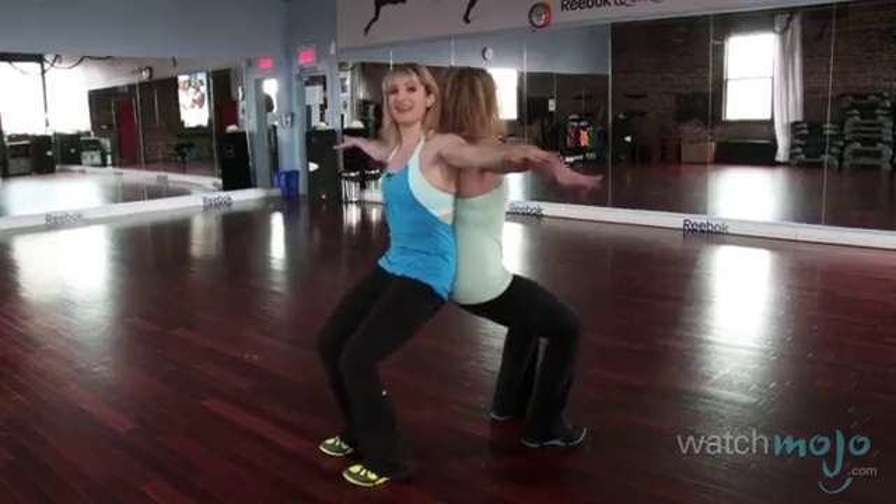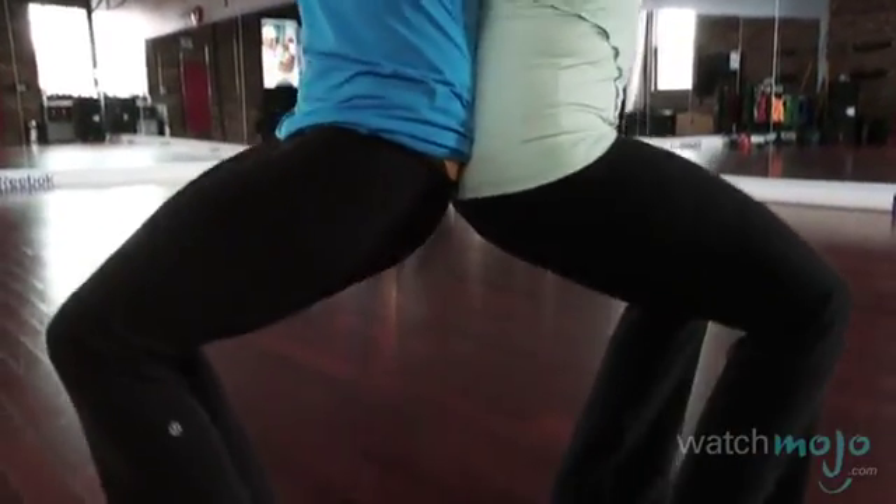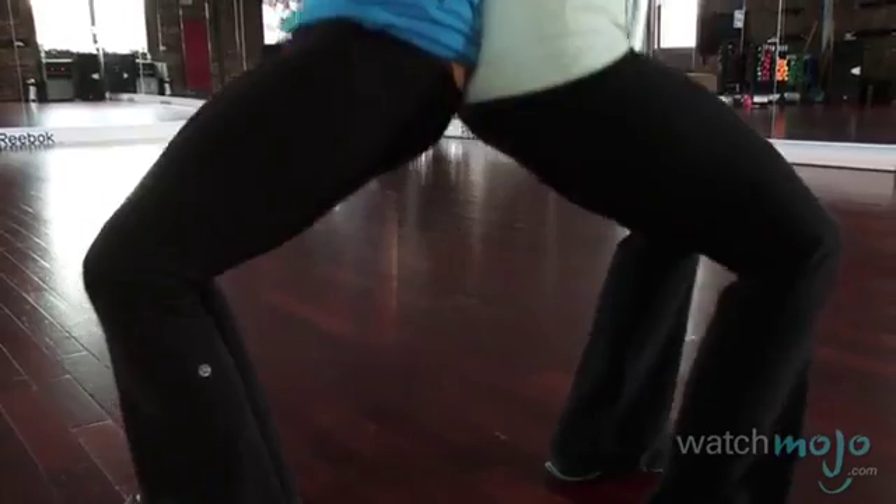We're going to keep on going down, and what we're really working is the quads because it is a regular squat, but it feels completely different because you're doing it with your partner. Keep in mind that if you don't have a partner, the squat is always a great exercise to do on your own.